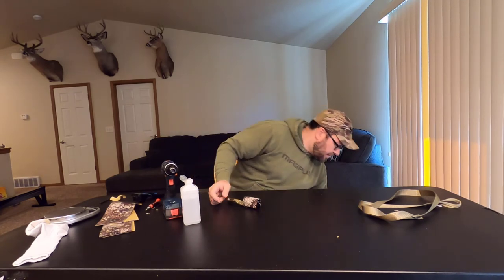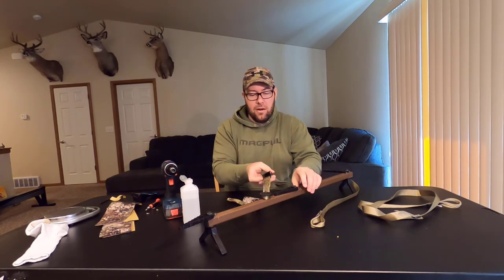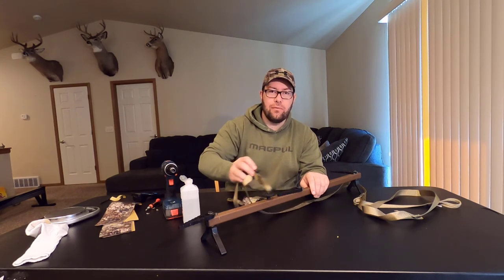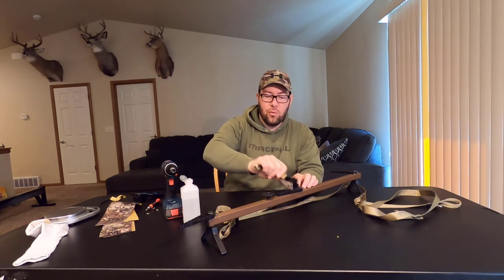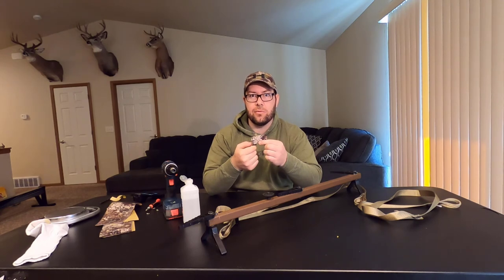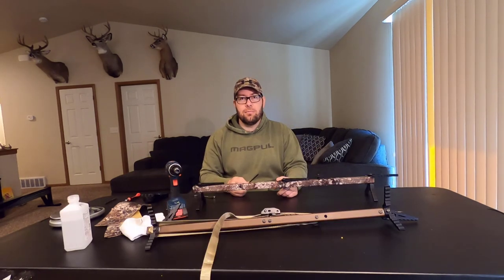Now I have my Stealth Outdoors buckle silencer installed. Here is a bare stick I haven't Stealth Stripped yet with the metal buckle — pretty easy to bang these accidentally when you're hanging your stand, especially near a buck bedding area. Here is the buckle with the Stealth Strip installed — absolutely a world of difference. When you combine the Stealth Strip buckle with the Stealth Strip stick, it's going to be the ultimate combination for quiet. Highly recommend these great products. Lou, the owner of Stealth Outdoors, is a great person to work with and has always provided excellent customer service — I can't recommend them enough if you're trying to get into mobile hunting and quiet your setup. Check out Stealth Outdoors and get yourself some Stealth Strips and buckle silencers. Hope you enjoyed the tutorial — please like and subscribe. Thanks.